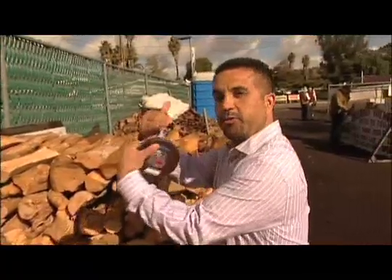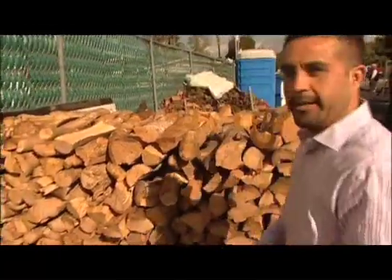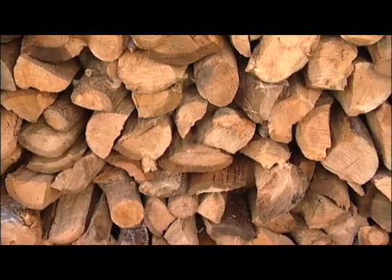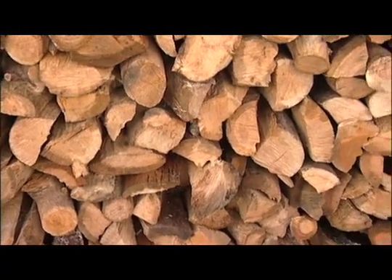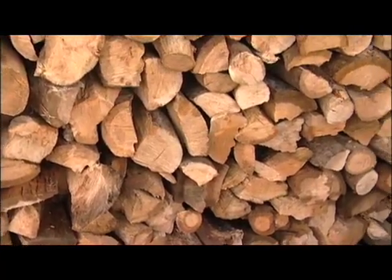You don't want logs crisscrossed with big gaps and open holes inside. This is a good example of what it should look like. If you stack your wood and decide you didn't get the cord or fraction of a cord you paid for, you'll need to take action.